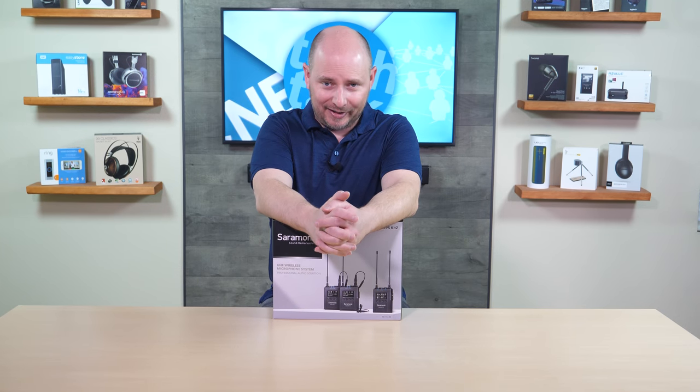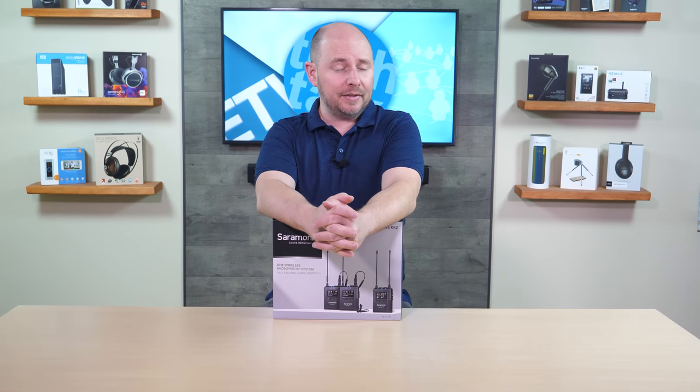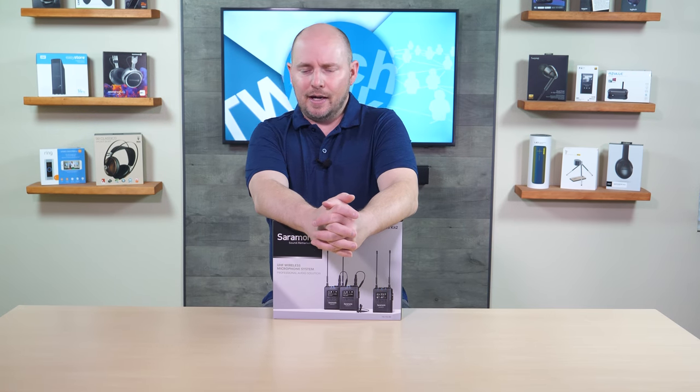POC Network here with another unboxing, this time coming from Saramonic, a brand we've spoken about many times in the past. It's been a while since we've gotten to speak about them and since we came across anything new from the company. But recently we've seen some new things.